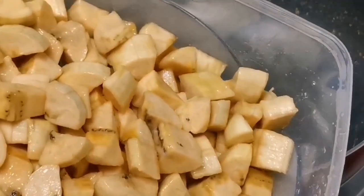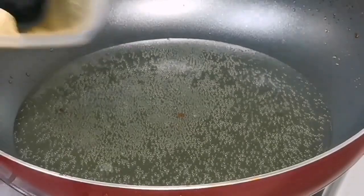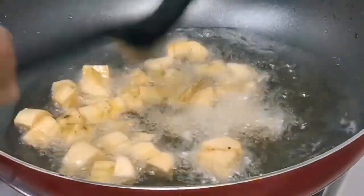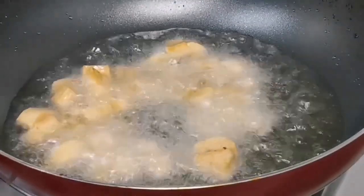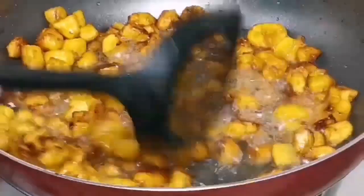I'm gonna scoop that out and get ready to start frying. I'm going to start by frying my plantain. I'm going to fry the plantain until it's golden brown and then scoop it out.